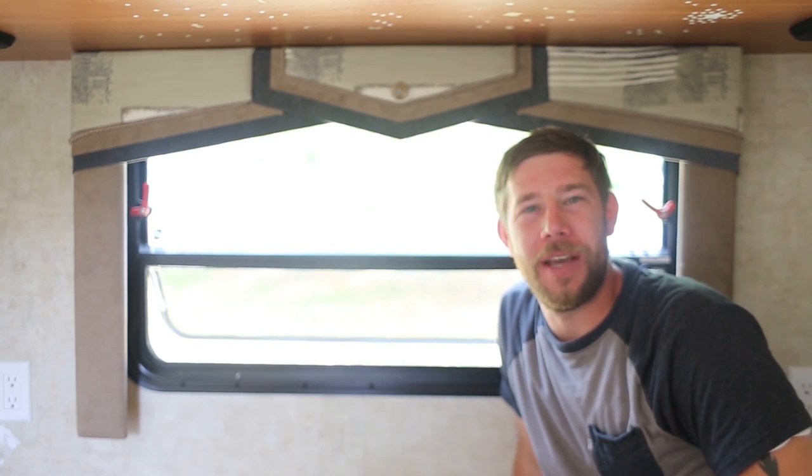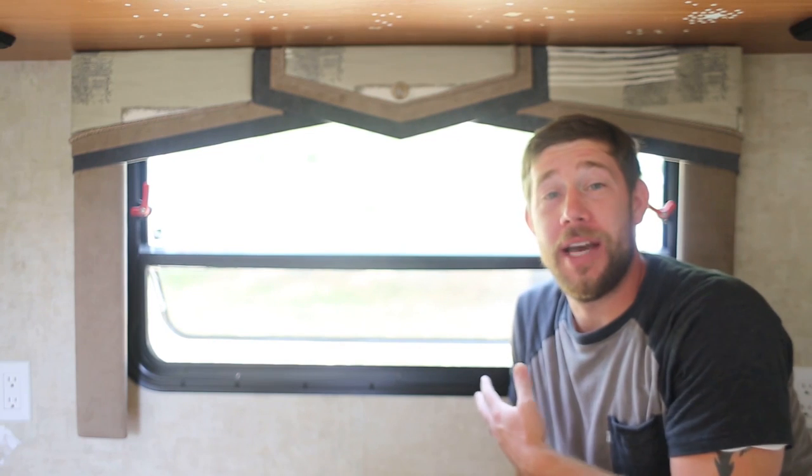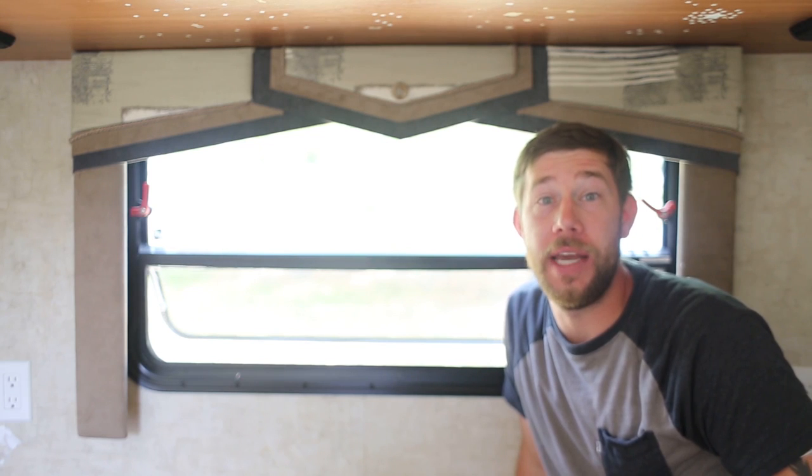Hey everybody, Eric Nathie with MountainModernLife.com. Hope you guys are doing great today. As you can see right behind me here, we have our valances. Now the most frequently asked question we get is how do we remove the valances in our RV?